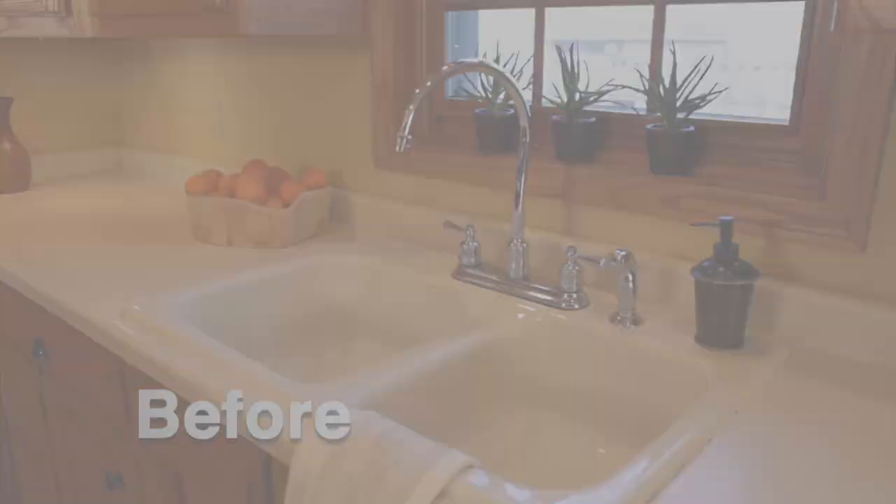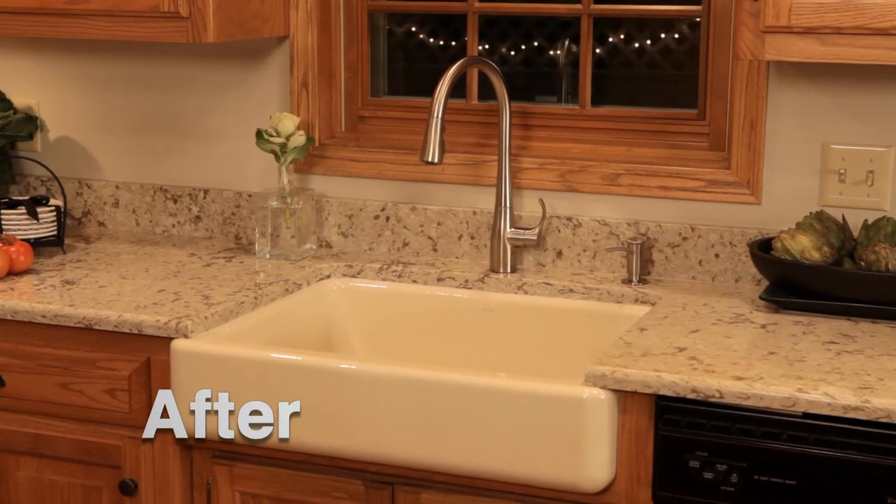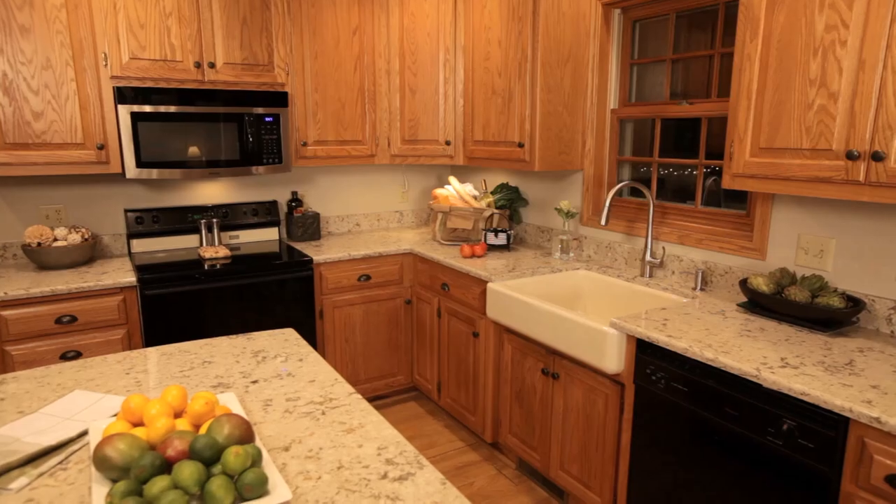Make a big impact today in your kitchen with minimal effort and at a fraction of the cost of a full kitchen remodel.